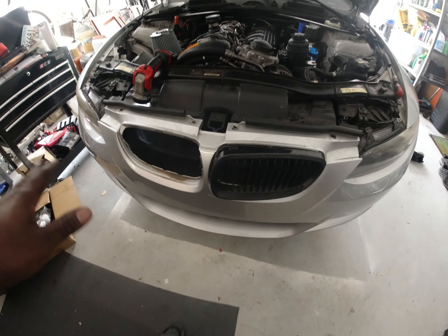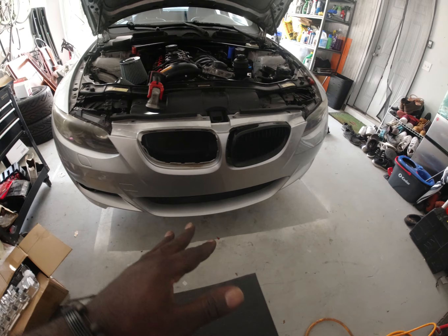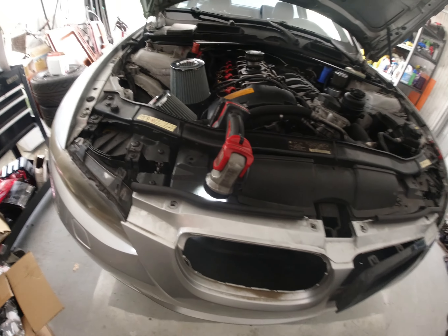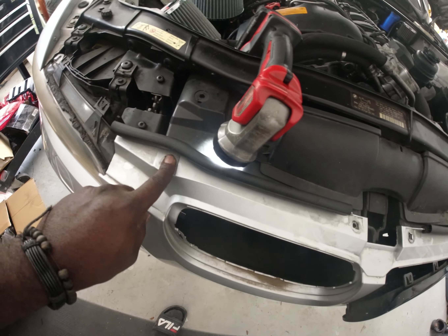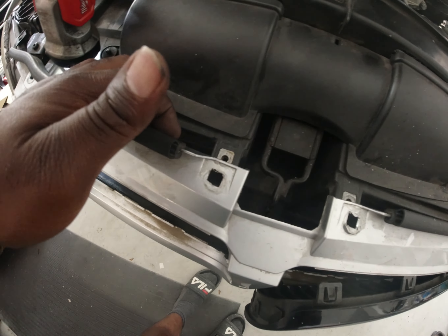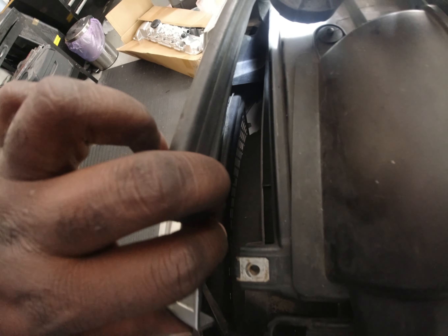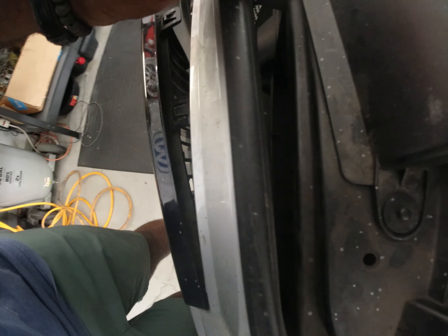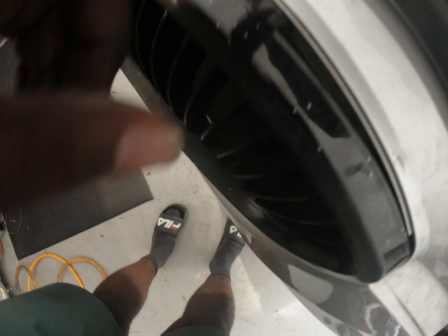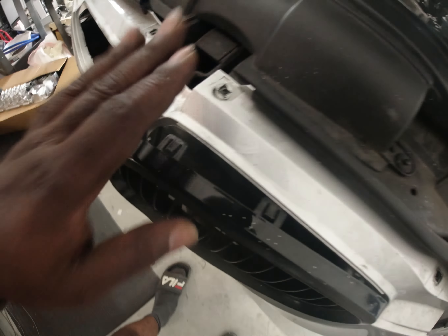There are multiple ways to remove the grille. I'm taking a shortcut — you could also remove the whole front bumper, which would be easier, but I chose not to. There are T30 Torx screws on top; remove those. Then the bumper is flexible enough to pull forward slightly. Reach back there and press down the little clips — as you press down, pull forward and it slides right out. I've already done all but the last one.